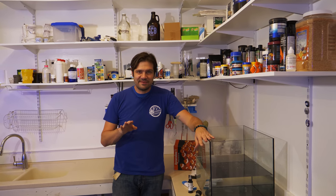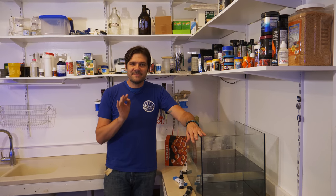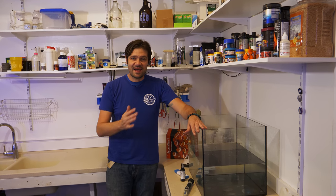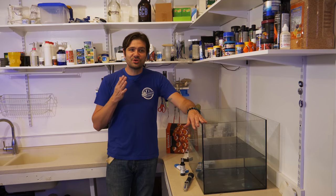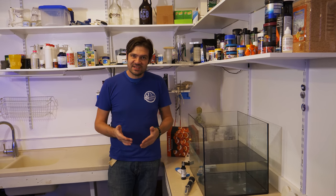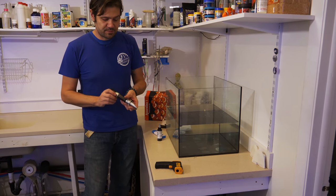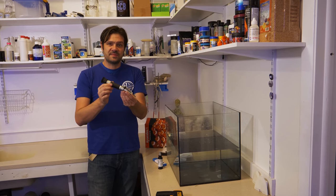If you're thinking about keeping a saltwater aquarium or a reef tank, one of the most important things you can do to guarantee the health and success of your tank is to ensure that your seawater is actually of the proper salinity. The most common method for measuring salinity is a refractometer.